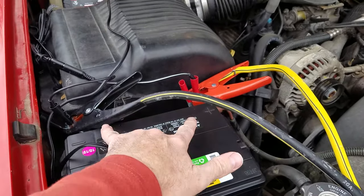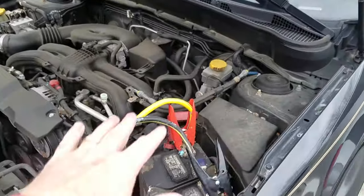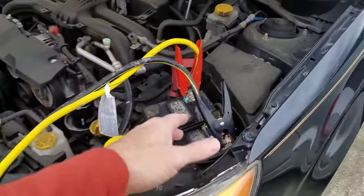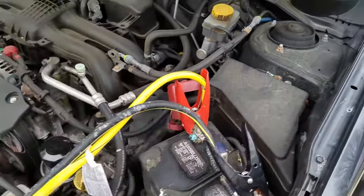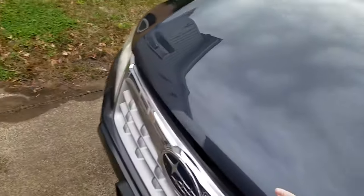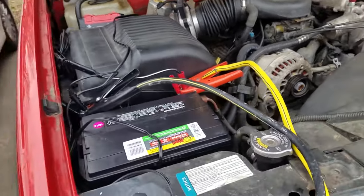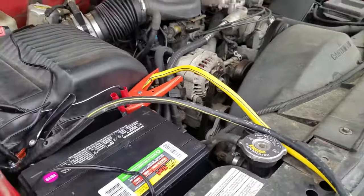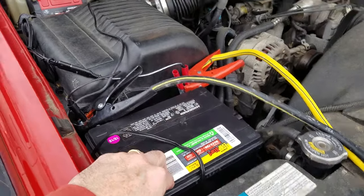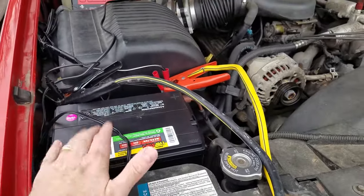What I've done is jumped the positive and negative over to another car — we got a Subaru over here. I've got the cables on the positive and negative and just let it sit and charge. It'll go through the charging process and basically put current back into this battery, and then the smart charger will read it and end up charging this battery.